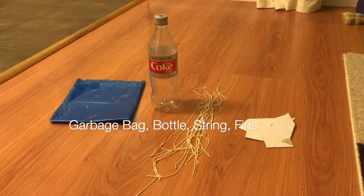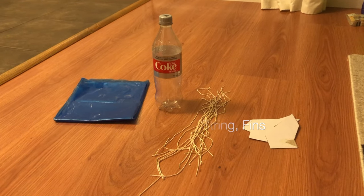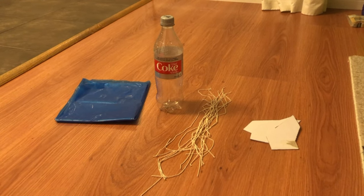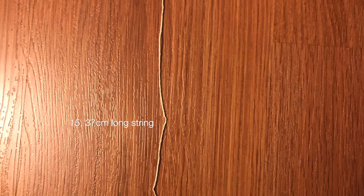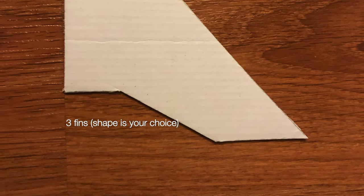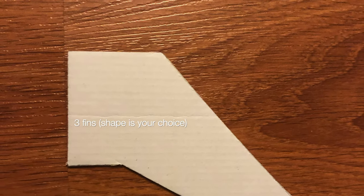For the bottle rocket portion of this project, you're going to need a garbage bag, a bottle — it doesn't have to be a Coke bottle, but in this case I'm using one — 15 pieces of string each 37 centimeters long, and three fins cut out of carpet.